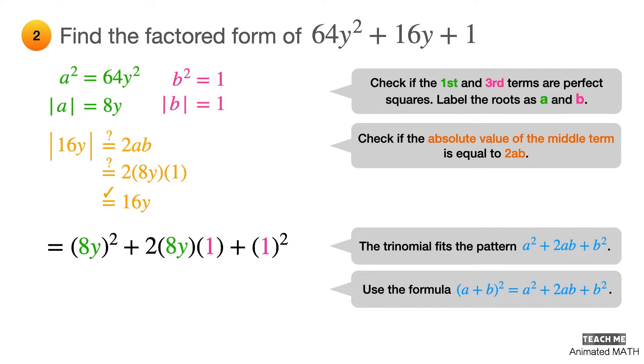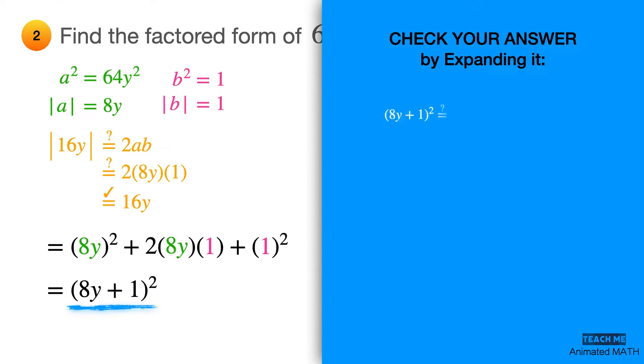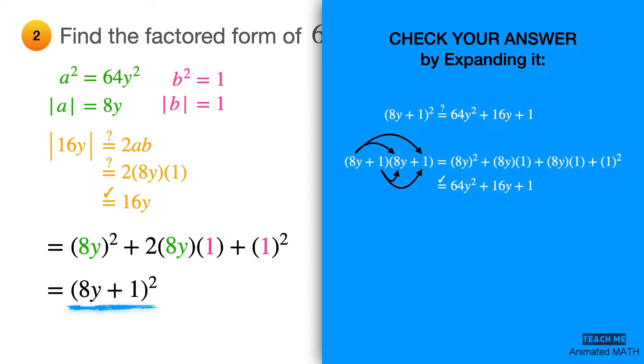Factor the perfect square trinomial using the formula for (a + b)² and substitute the values of a and b. The final answer is (8y + 1)². Don't forget to check your answer by expanding it using polynomial multiplication as shown here.